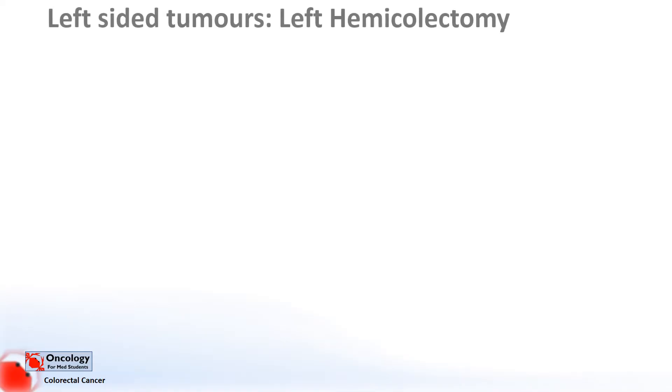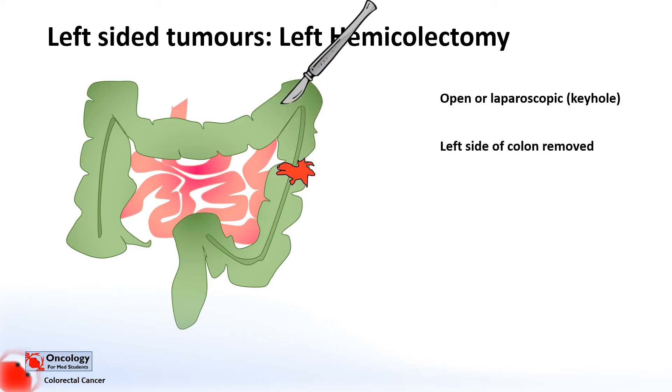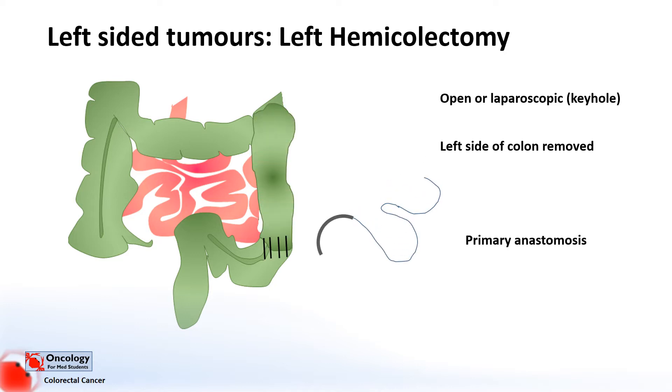For a left-sided tumour, you do something called a left hemicolectomy. This can be open or laparoscopic. The left side of the colon is removed, and then the two ends of the bowel are joined together with a primary anastomosis.